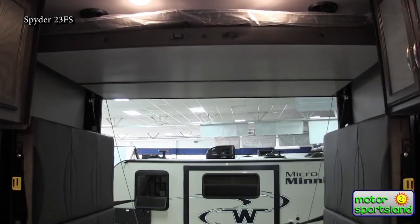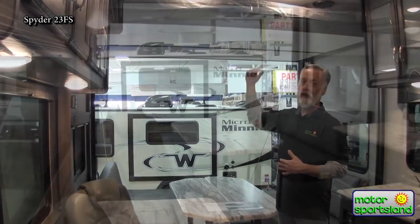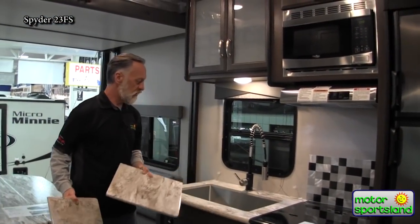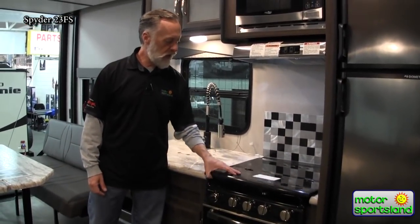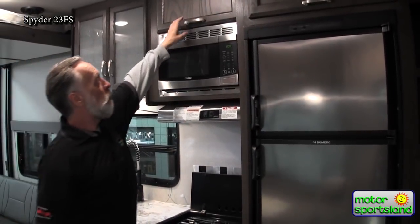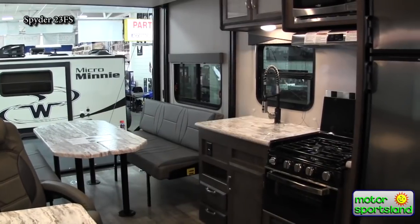You can also drop these seats down to the side, so if you have a side-by-side that's quite a bit taller — maybe with a lift kit — you can bring it in here very easily with plenty of clearance. You've got a Corian countertop with a big stainless steel sink, sink covers for extra counter space, a pull-down sprayer faucet, and a glass-top stove that also works as a black backsplash. You have an eight cubic foot refrigerator, microwave, and lots of storage — it's a great kitchen setup.